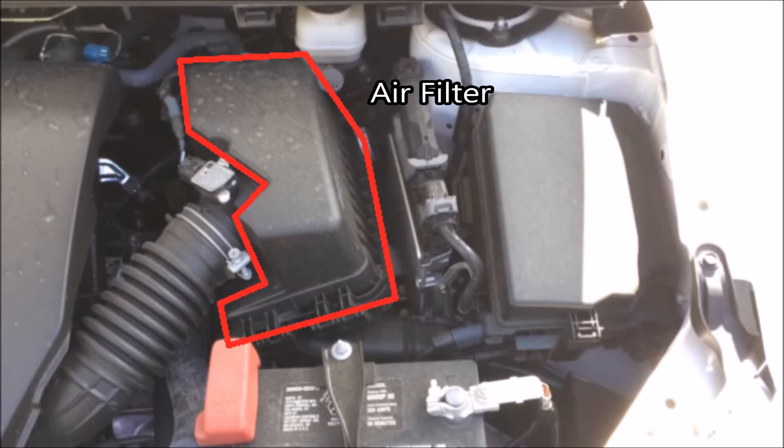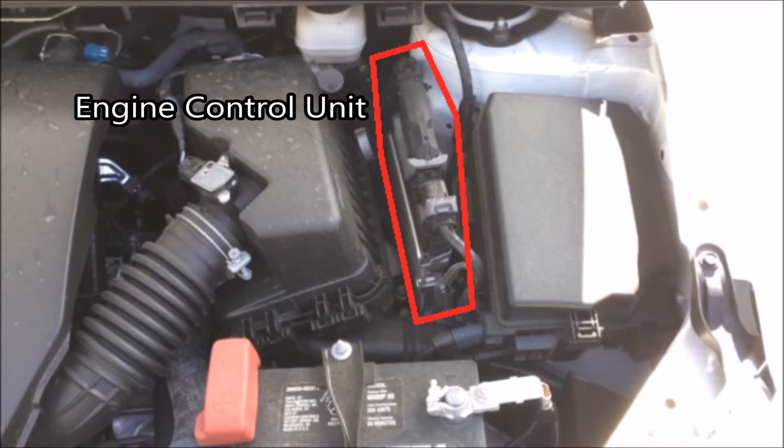Here in this little box, if you pop it open, you'll find the air filter. And this little component right here is your engine control unit, or ECU, and it just helps your car properly maintain a good air-to-fuel ratio mix.